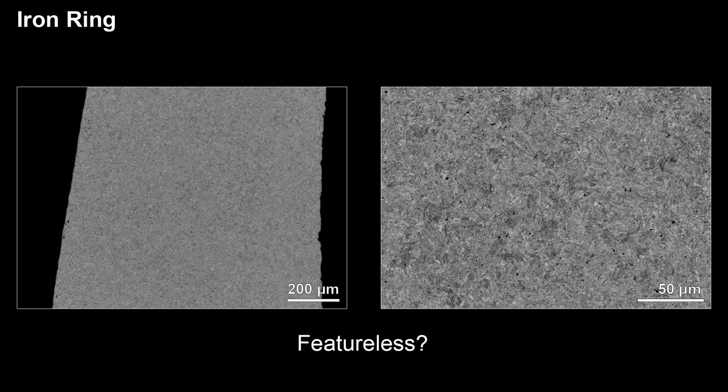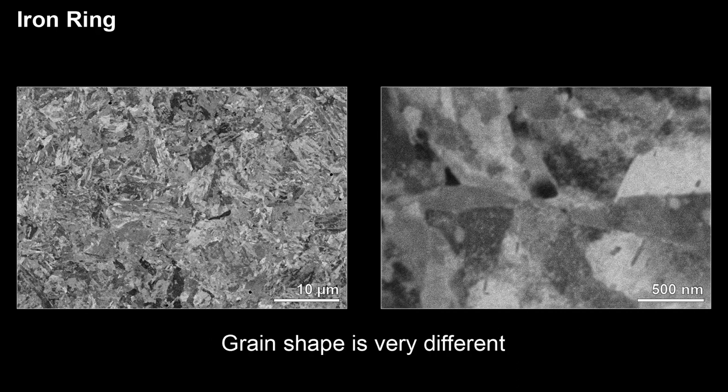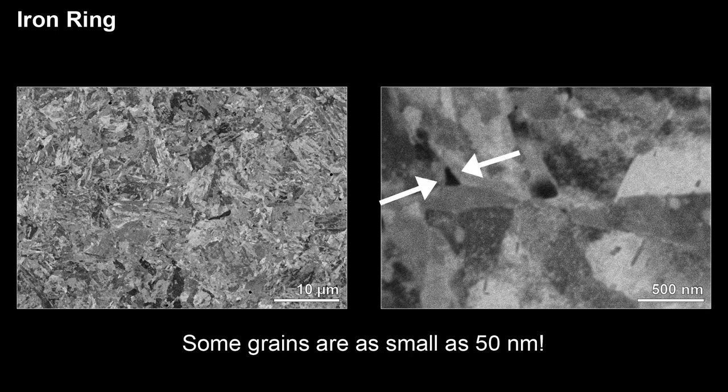Now let's look at the iron ring. On the low magnification image, it appears to be featureless, but as you zoom in we can see some grain features, though the grains are much smaller than the ones found on the stainless steel ring. With increasing magnification, we can see that the shape of the grains are quite different compared to the stainless steel. This is most likely due to the differences in the manufacturing condition and the chemistry of the ring. At very high magnification, we can see some grains can be as small as 50 nanometers.